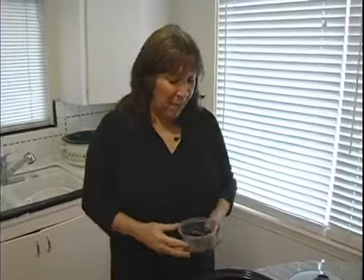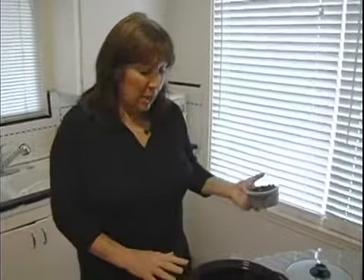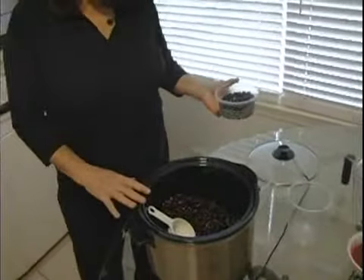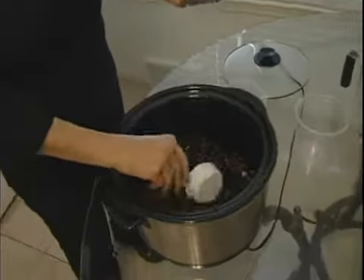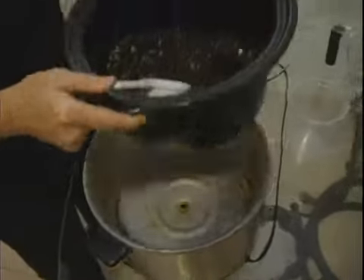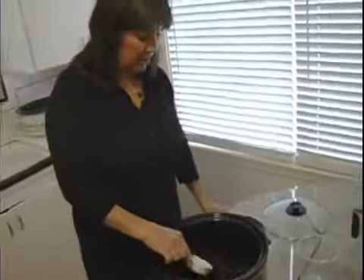Hi, my name is Cheryl with expertvillage.com and today we're making a really delicious black bean salsa. After we have cooked the black beans — we've soaked them and cooked them in a slow cooker — I happen to like this slow cooker because it comes out so you can kind of work with that and wash it out a little bit.